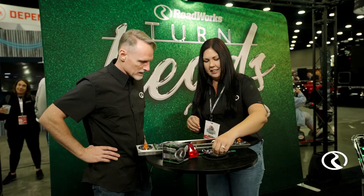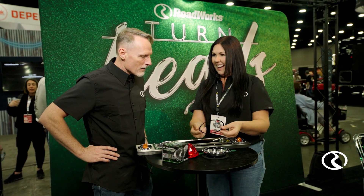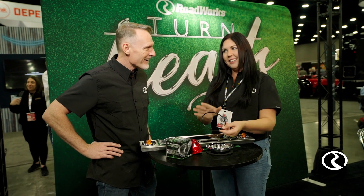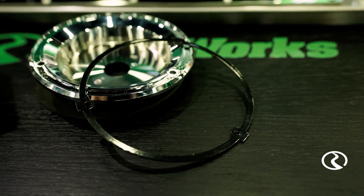Another cool design is this really cool ring — it's removable. It is black, but what's cool about this is that it's paintable, so you can completely customize and paint this to the color of your truck. Customization's where it's at. A hundred percent.